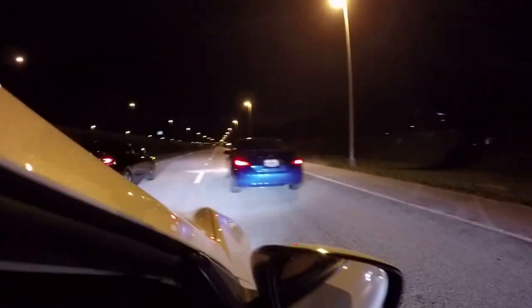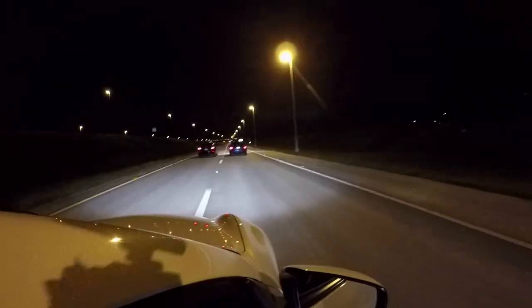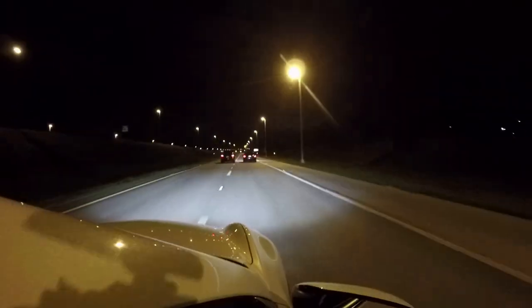Roll bolt-on 8th gen SI vs 9th gen SI. That's a good ride!